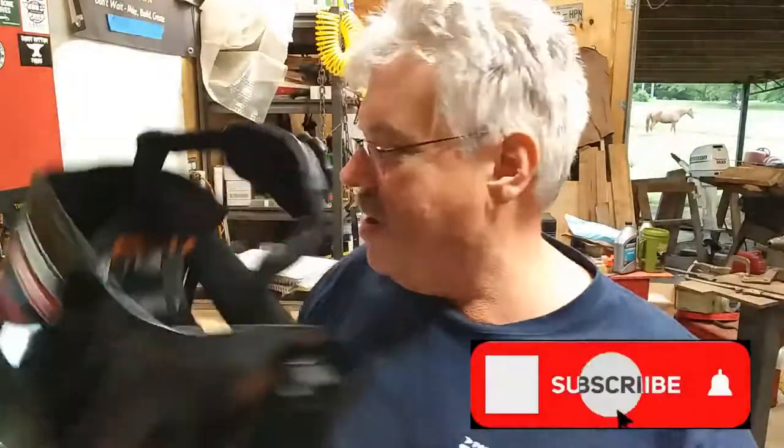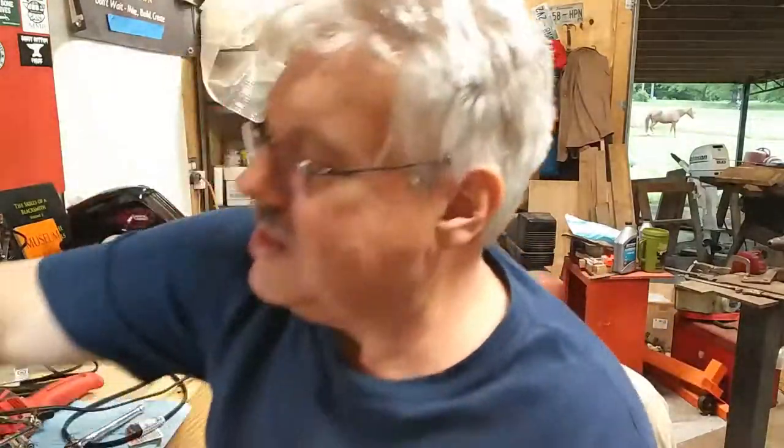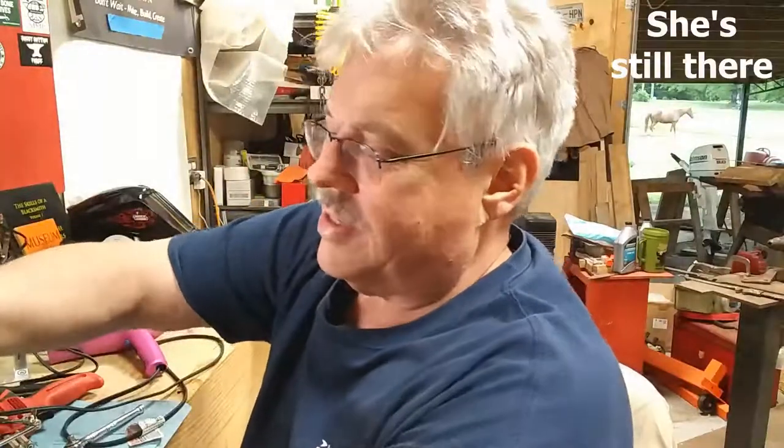You pay a couple hundred dollars for something and you don't want to see it get destroyed, but anyway — a little short video about putting a sticker on and finding an adjustment at the same time. Like, subscribe, comment, hit the notification bell, all that fun stuff. Y'all have a blessed day, bye bye.